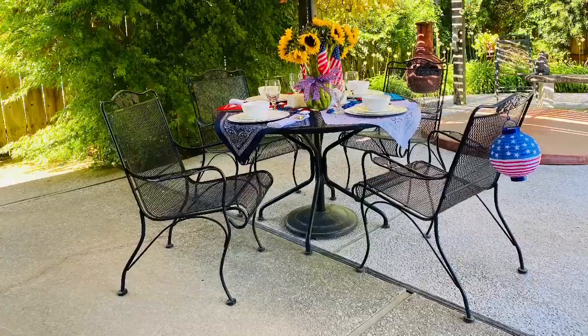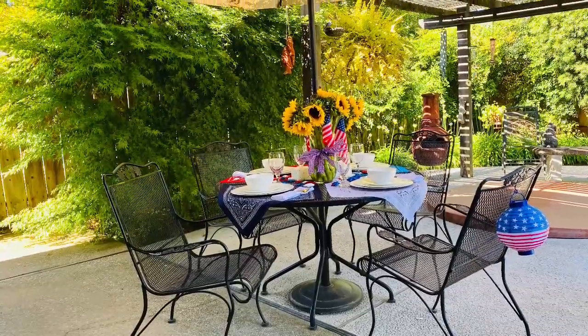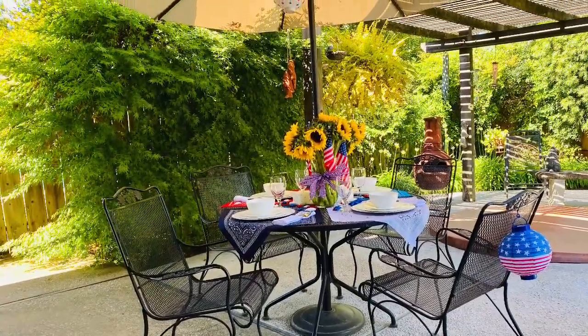I was at the Dollar Tree last week and I picked up some red, white, and blue decorations for my tablescape. They have some really cute signs, and of course they always have bandanas — that's the inspiration I used on this table setting. Dollar store patriotic decorations. My parents live in a small town in Northern California called Lodi, and that is where I set the table.